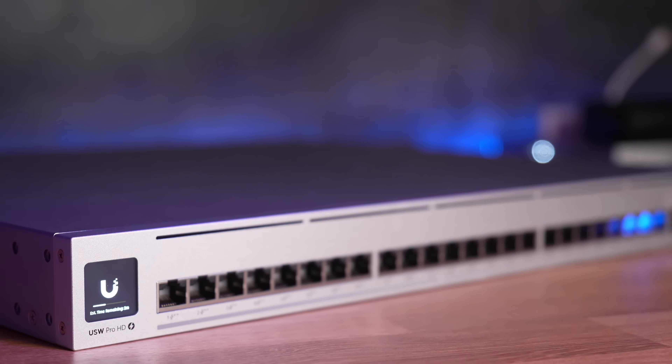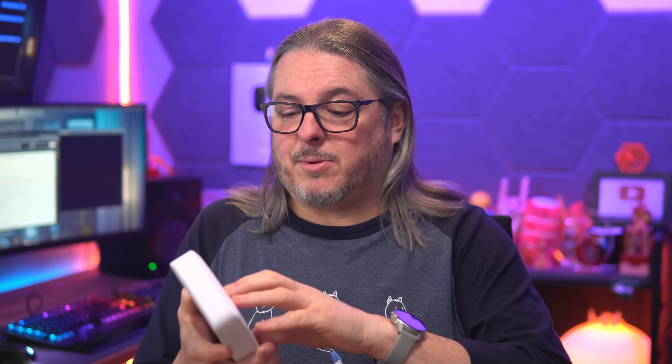The Pro HD 24 PoE having EtherLighting — some people may think it's a gimmick, but I still think it's really cool. This is not a long-term review since I've only had these switches for a few weeks, but I do like that the Flex 2.5 gig PoE is fanless and has a wall mount. Those two factors make it ideal for sitting on your bench or next to you when you have PoE power needs and don't want to hear any noise. The Pro HD 24 was quiet, but not 100% silent — so for people like myself sitting in a studio who don't like ambient noise, the fanless option is great.